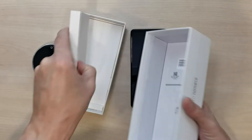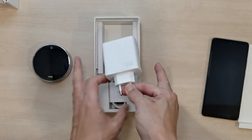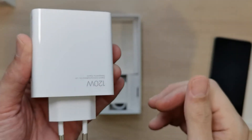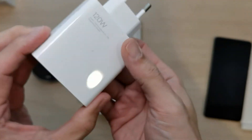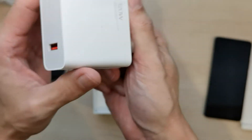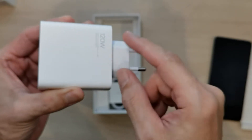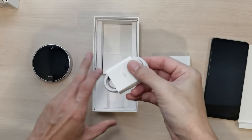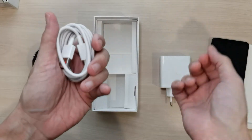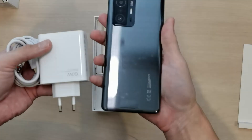So I've taken out the 11T Pro smartphone. Here is the 120-watt charger — let me remove the cover. As you can see, it says 120 watts right here. It's quite a large brick, which makes sense because 120 watts could power most laptops. I'll be using the original Xiaomi cable to charge it.